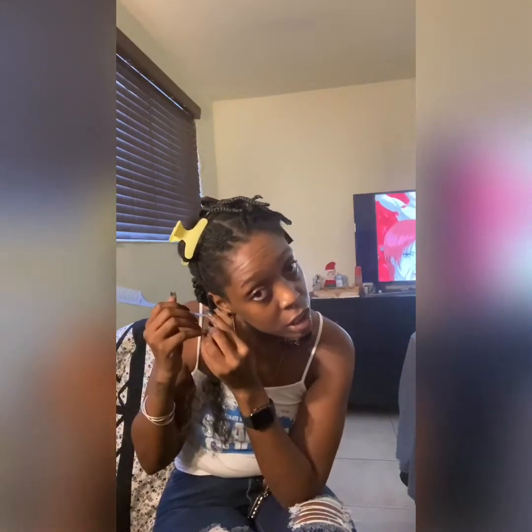So far I've done a fourth of my hair and it does not seem like I've gotten anything unbraided, because I still feel like I've got a full head of box braids — and I've gotten this whole section down and I'm trying to finish it.